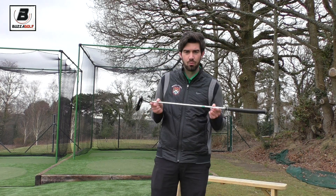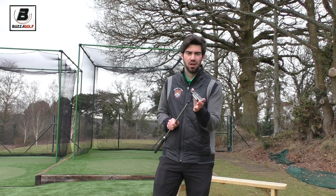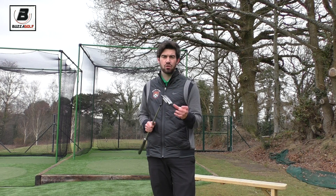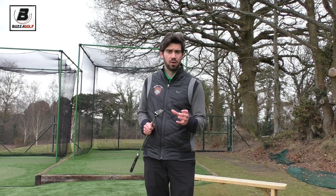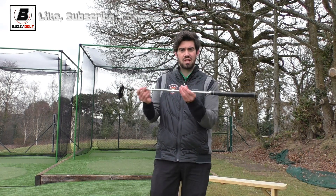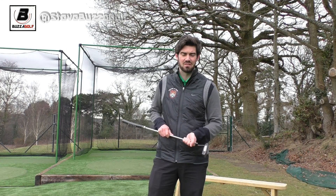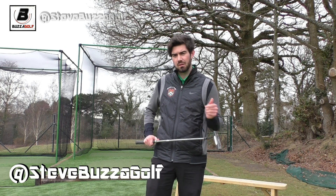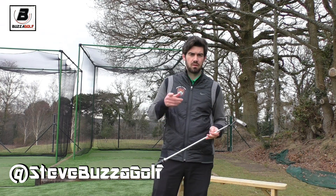You'll probably find you'll hole more putts and as a result you'll end up loving the look, shape, and feel of the putter you've been holing putts with. I'm not giving you a definitive answer in this video because, to be honest, there probably isn't one. But try it — you can still get it custom fit, so you can change lengths, lies, grip types, etc. Don't be put off if somebody says that one won't suit you, unless they've got great evidence to back it up. I hope this helps — get a comment down below and let me know what you've discovered and if it's improved your putting.